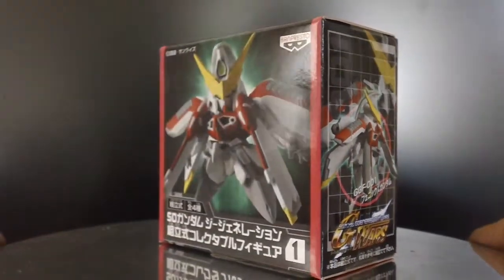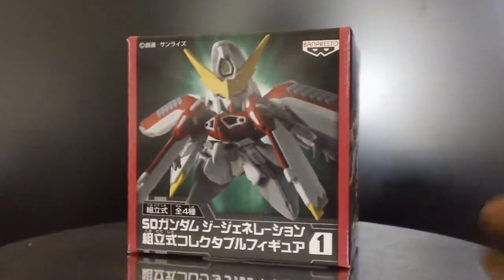Let me unbox it and show you what it looks like. The box seems to be taped, but these boxes are made so you can just rip them open. And here it is — some minor assembly is needed. You also get a nice stand, or action base, with it.